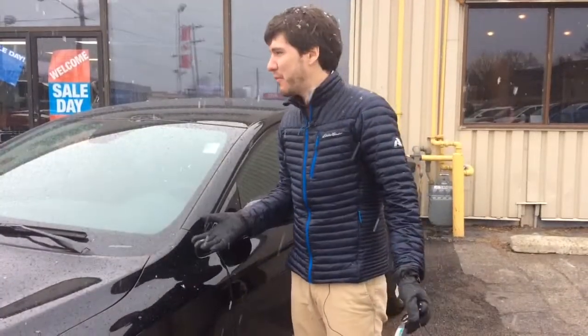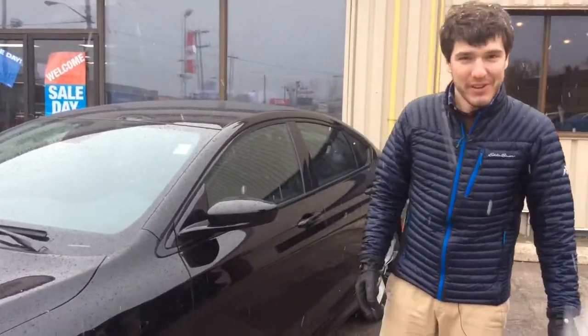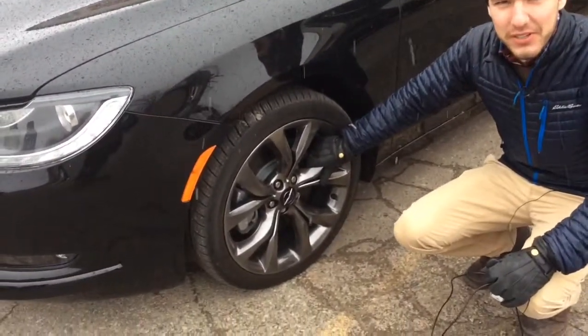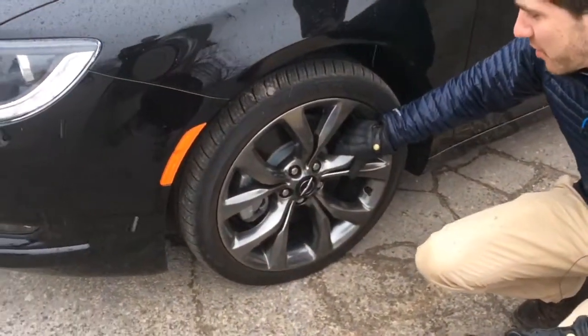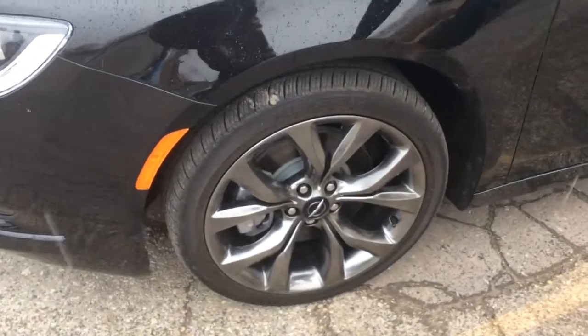We figured April would be a good time to do a review, but apparently the snow has got one last huzzah. Moving on, the 200S comes with some really sharp wheels — with this black and a nice cobalt color in the wheel, it looks really good.